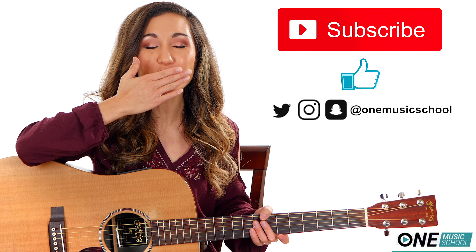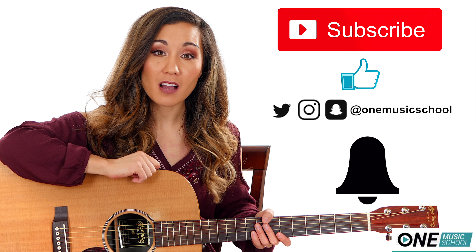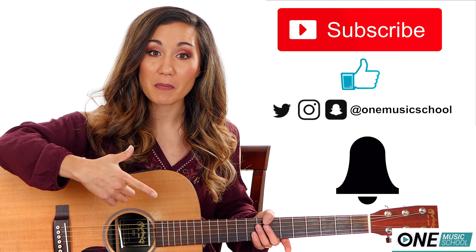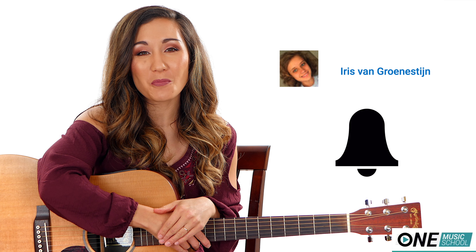To all of my subscribers, I love you so much! If you want to receive a shout-out, make sure that you hit the bell. Leave that in the comment section below that you've subscribed and you've hit the bell, and you could receive a shout-out in my next video. Today's shout-out goes to Iris — thank you so much for your support!